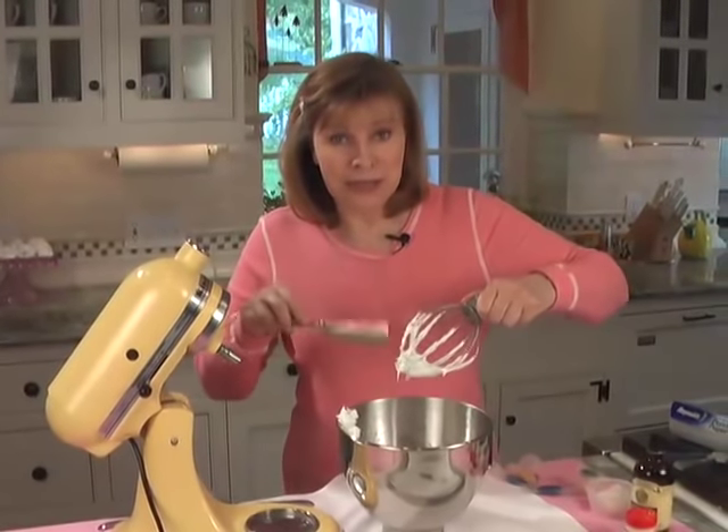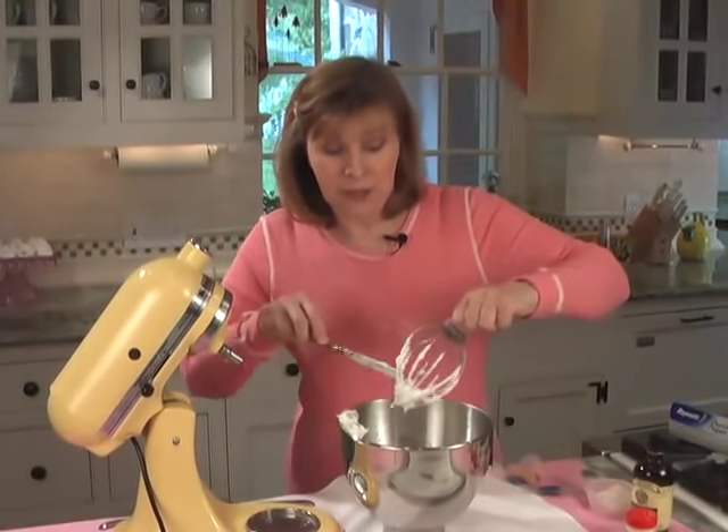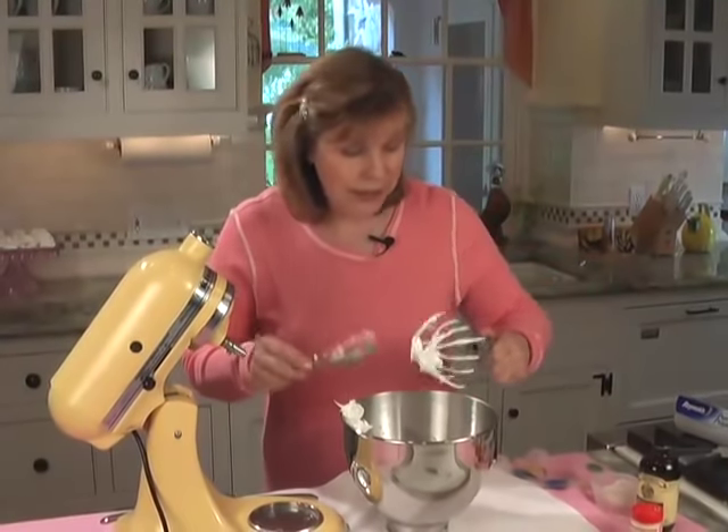One more thing: don't lick the meringues. This is still raw egg whites and you can get salmonella — not likely, but it is possible. So don't lick the beaters. I never lick beaters from cakes or cookies or anything for that reason — it's still raw eggs.